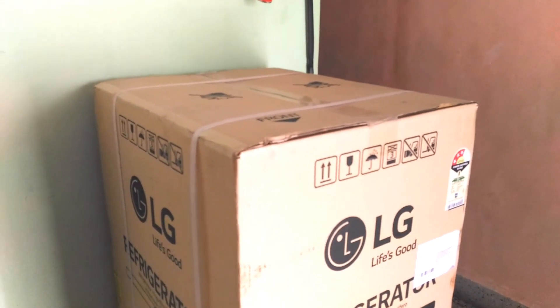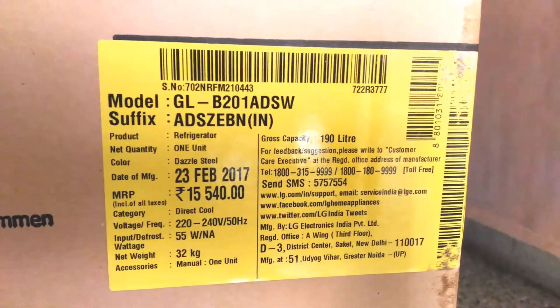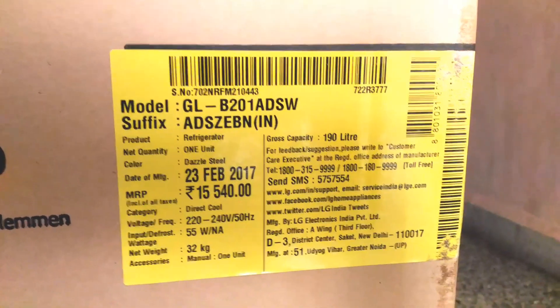Hello guys, today is Makar Sankranti, so happy Makar Sankranti to all of you. Today I'm going to review this LG refrigerator — it's a 190 litre single door refrigerator. I bought this from Amazon; its MRP is 15,540 rupees but I got it for 13,600 rupees.